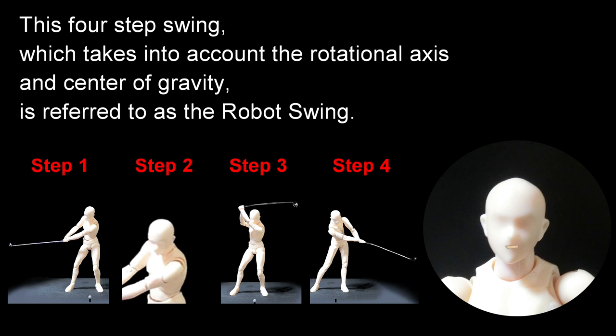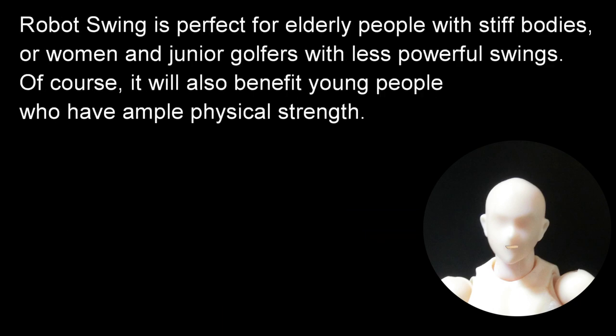This four-step swing, which takes into account the rotational axis and center of gravity, is referred to as the robot swing. Robot swing is perfect for elderly people with stiff bodies, or women and junior golfers with less powerful swings. Of course, it will also benefit young people who have ample physical strength.